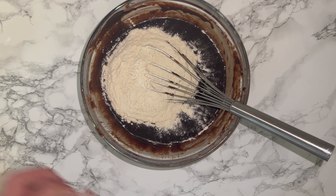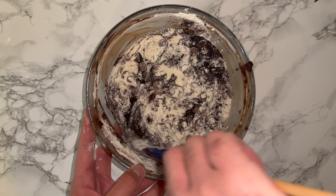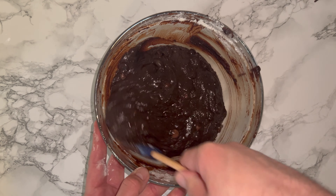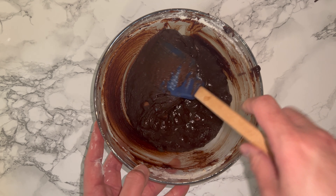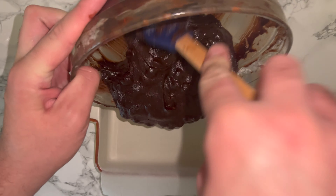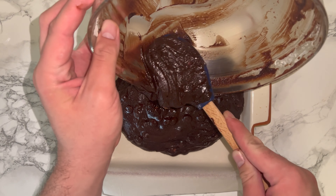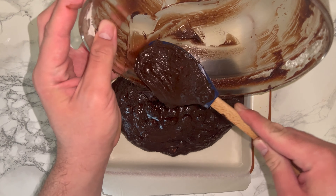Then add in your flour followed by your chocolate chips, and fold everything in until it's fully incorporated, being careful not to over-mix at this stage as otherwise it will ruin the brownie batter. Grab your lined tin or tray, pour your brownie batter into it, spreading and levelling it out as best as you can — this will just help with the consistency of baking.